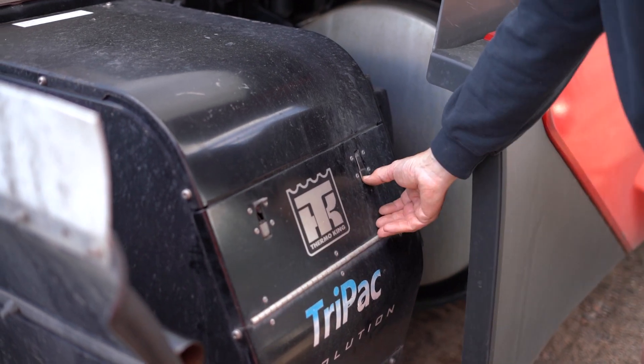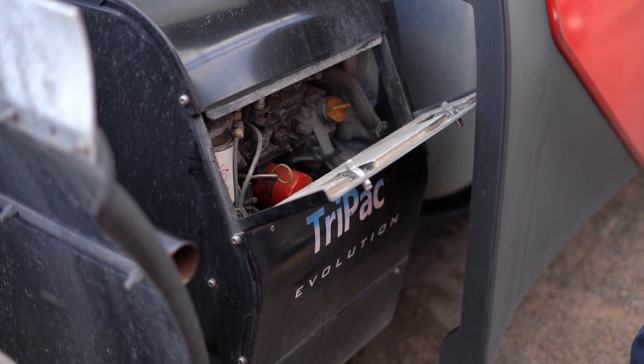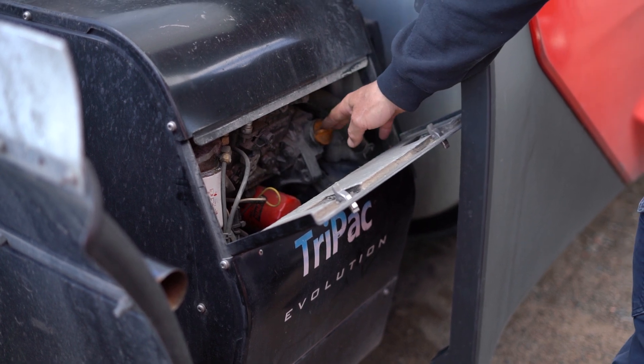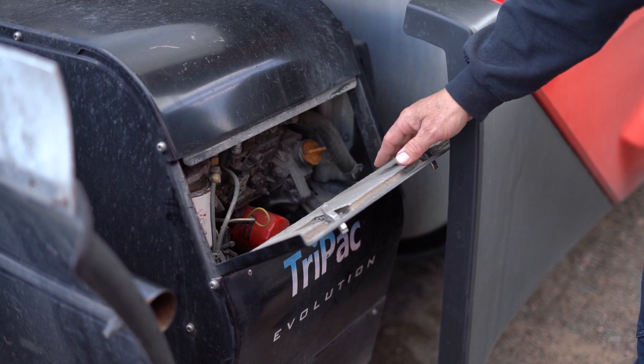To open the cover you pop those latches loose and then it should come open. There's a little oil dipstick right here to check the engine oil, and if you have to add oil it would go in right here. It uses the same oil as your main engine does.